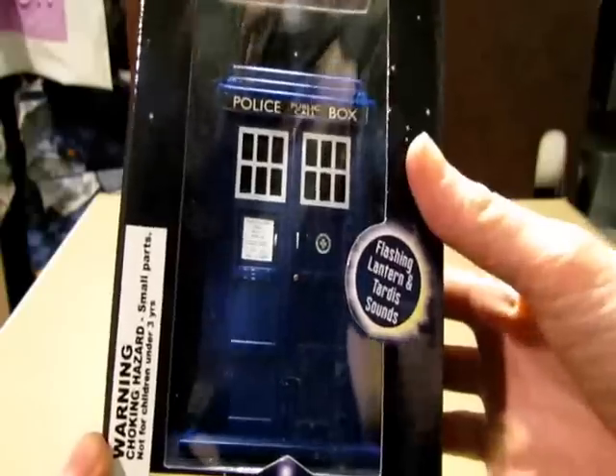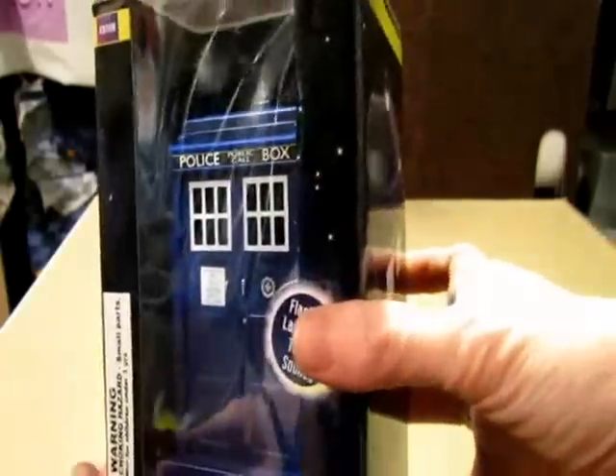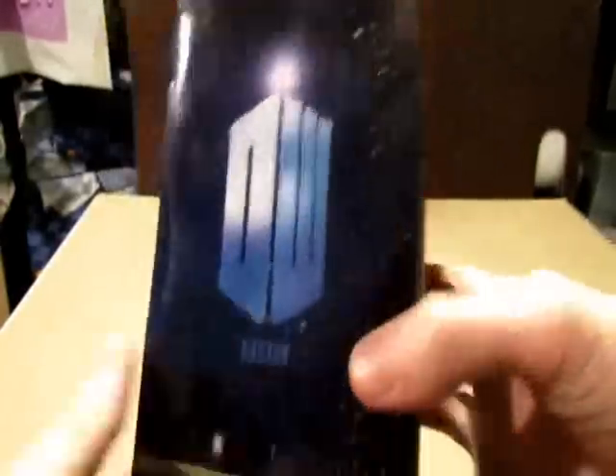All right, and here we go. I got my Doctor Who TARDIS USB hub. This thing looks really cool. I can't wait to get this open.